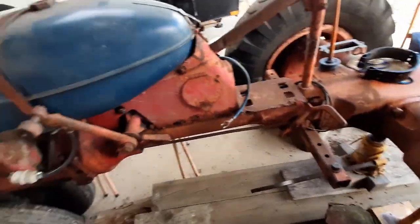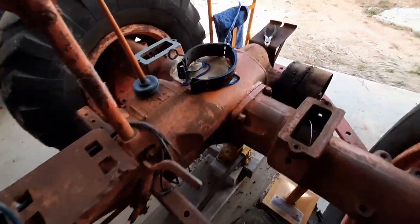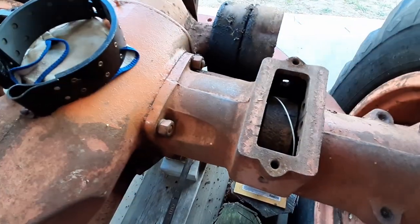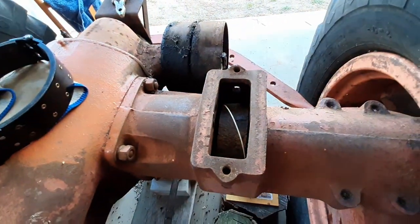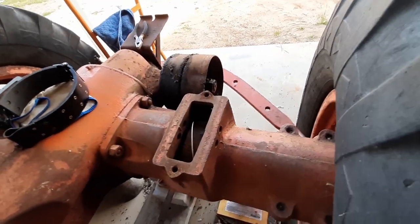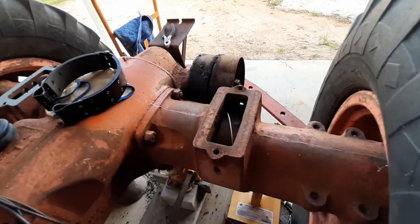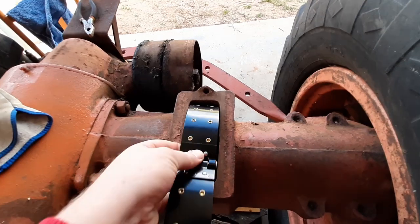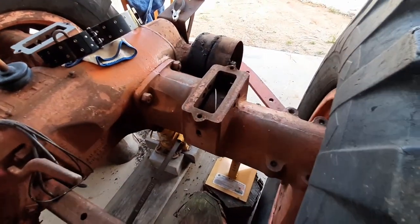Hey, Aussie Offsider here with just a quick Allis-Chalmers video. Got some new brake bands to put in but the fit to get them in is actually extremely tight, and honestly I can't see how they're supposed to go in in one piece. I did some reading online and there's a lot of talk about getting the pins out - luckily mine were already out. Trying to feed these through and get them around the brake drum, yeah, hell of a job.